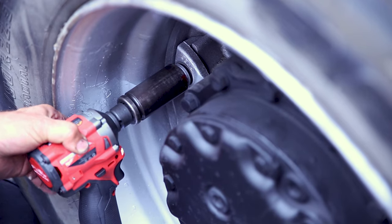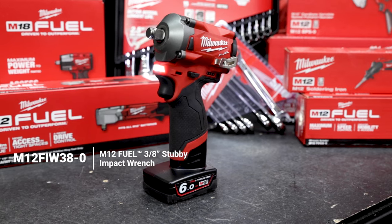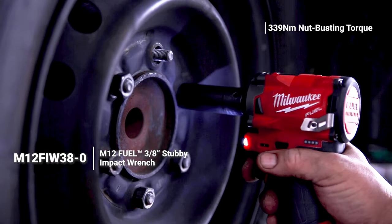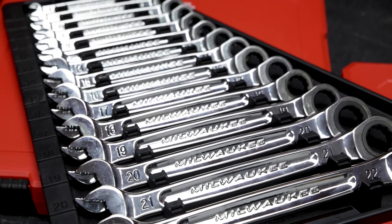Never underestimate the M12 platform. The M12 stubby impact wrench, for such a small, compact, and light wrench, still boasts 339 Newton meters of nut-fastening torque. Milwaukee also has 15 and 7-piece combination spanner sets.